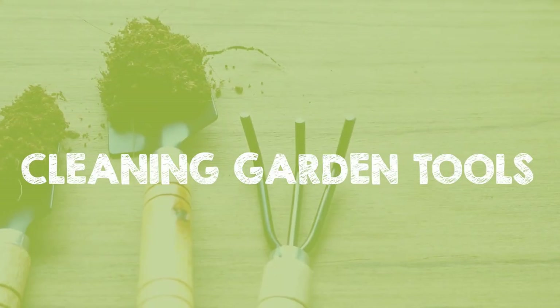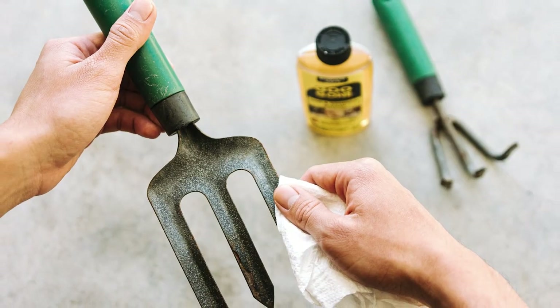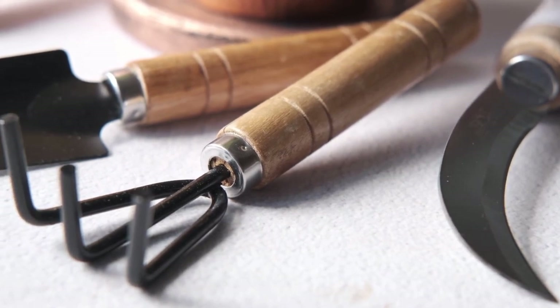Cleaning garden tools. Use pickle juice to clean garden tools by pouring the juice over the tool and letting it set for several minutes before scrubbing it with a brush or cloth. Rinse the tool with water afterward to remove all pickle juice.